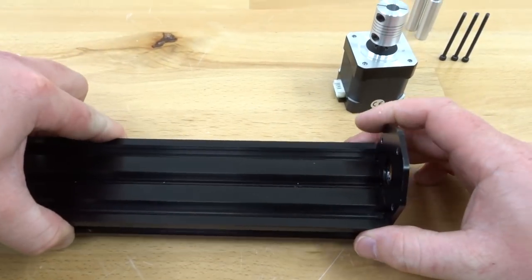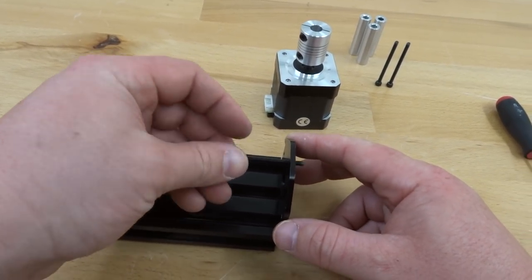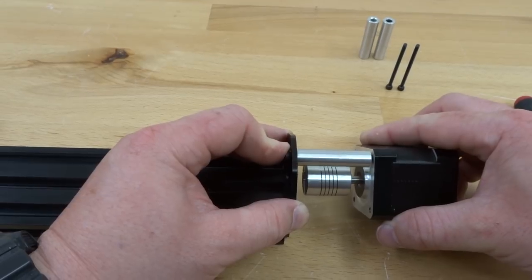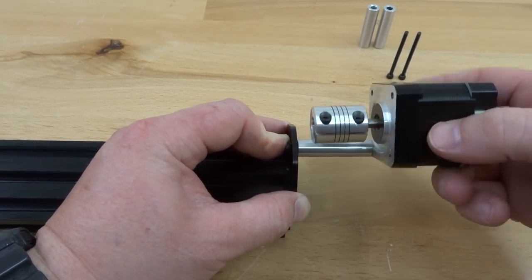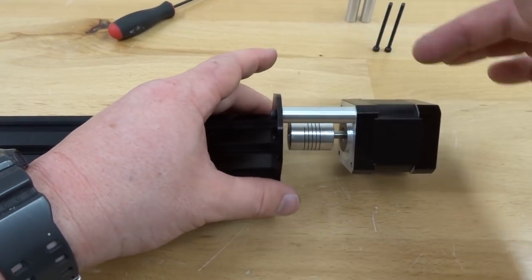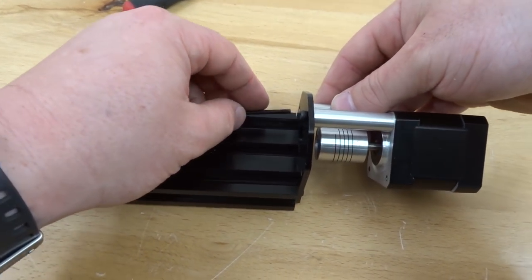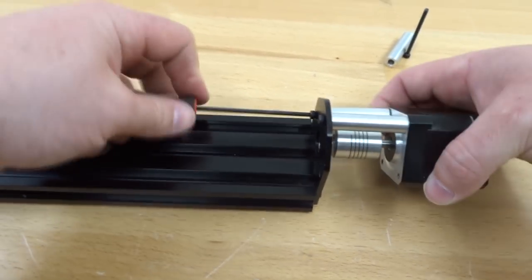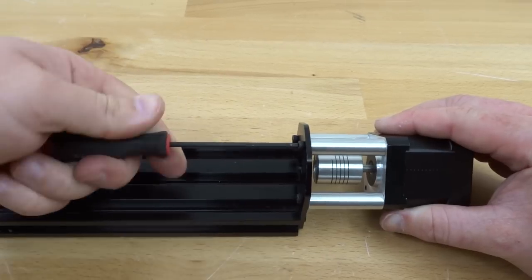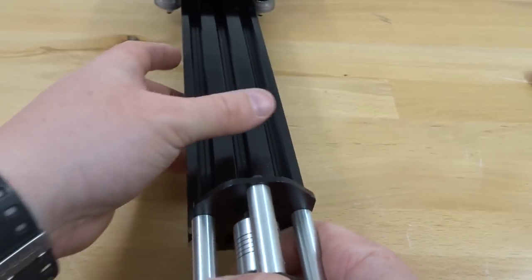Mount the motor into place using M3 45 millimeter screws, threading one through the top. Then attach a 40 millimeter screw to the motor, threading it in for ease of assembly. Tighten that down without over-tightening so remaining screws can be added. Place a 40 millimeter aluminum spacer between the plate and the motor and screw that in as well, then add the last screw. Make sure all screws are tight.